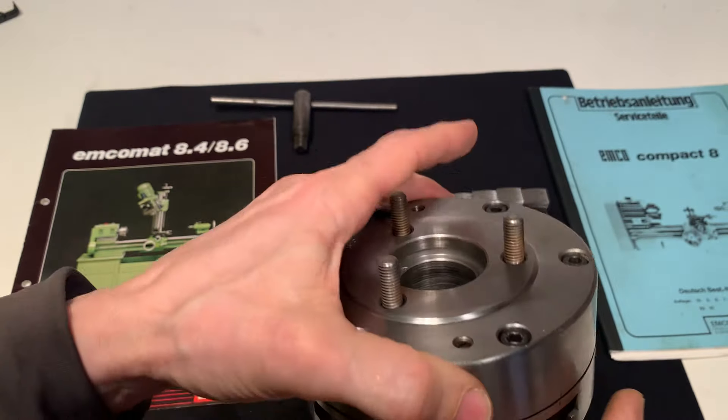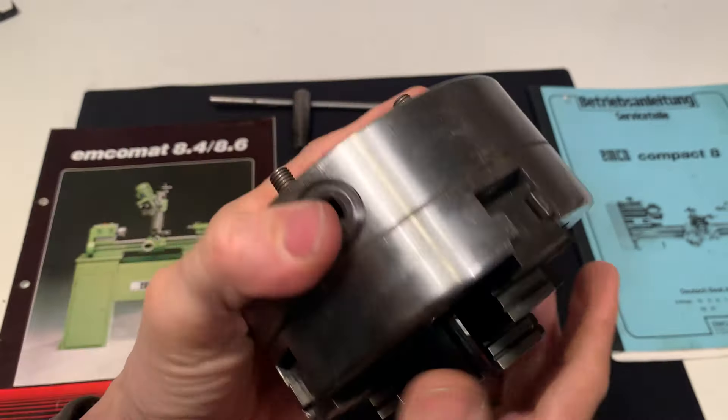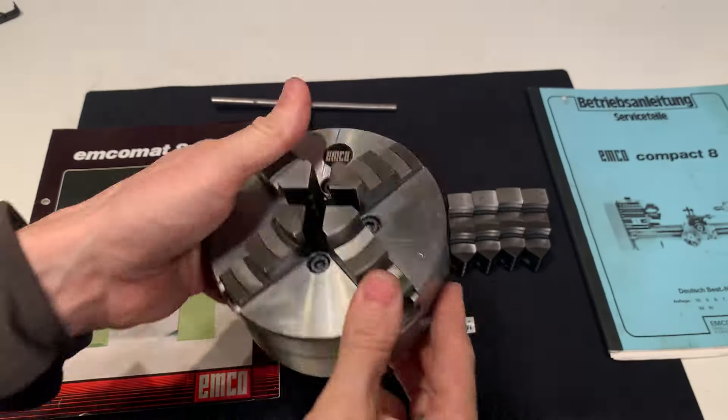So please check your spindle nose before you order this chuck.